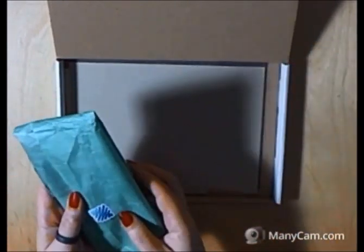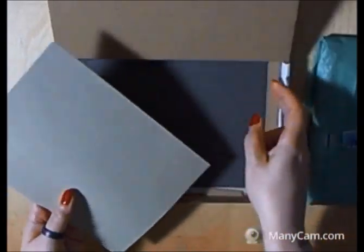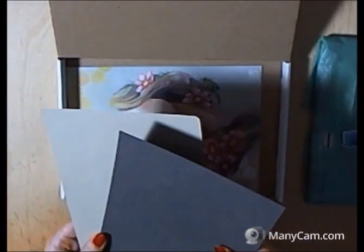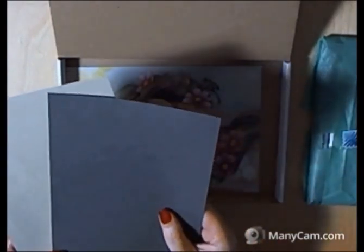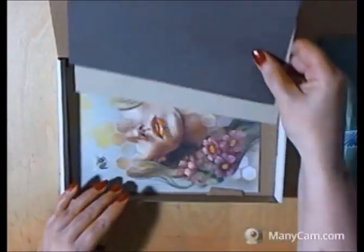Inside the box you find a little package that is wrapped in tissue paper. I'll put that aside just for a moment and there are two pieces of paper in this particular box — you get different supplies every month. These pieces of paper are smooth on one side and textured on the other and they are for pastel pencils. They're a really nice 160 gram piece of paper.